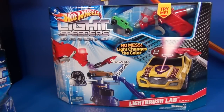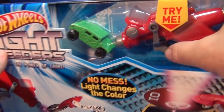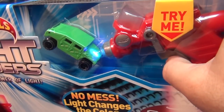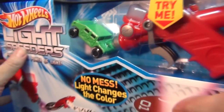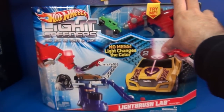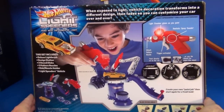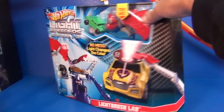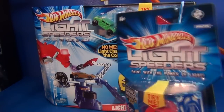Here we have the Hot Wheels Lightspeeders Light Brush Lab. It utilizes light technology to decorate the cars. Before I get started on this Lightspeeders Light Brush Lab, I want to go ahead and talk about the cars real quick so you have an understanding as to what this product is about.